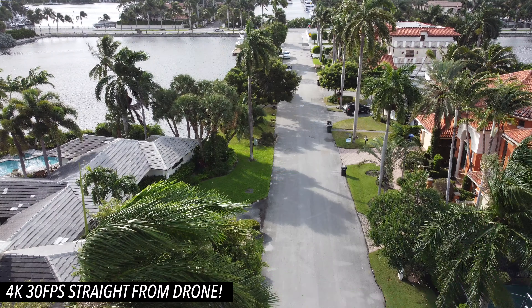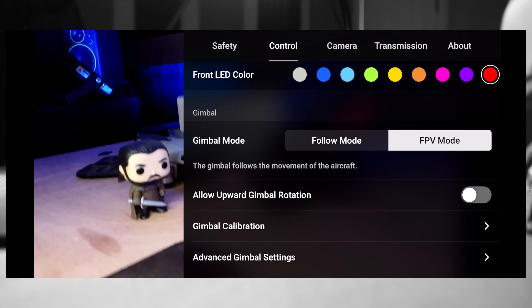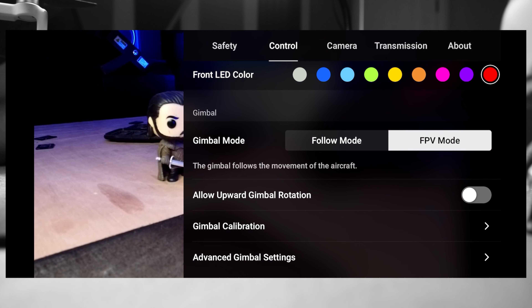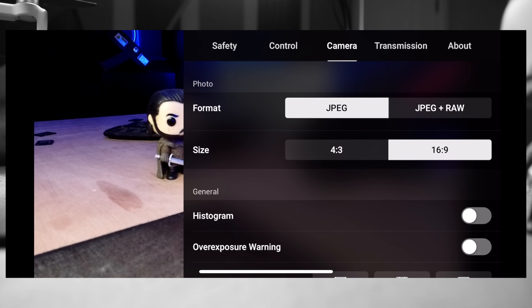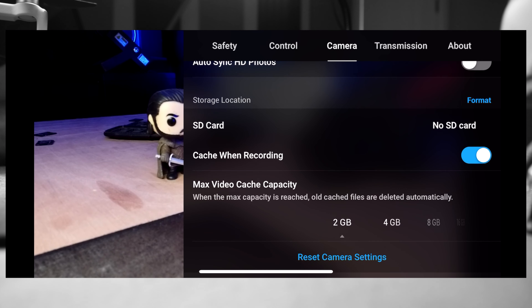Just like the original Mavic Mini, the Mini 2 uses the DJI Fly app. Everything looks very similar in terms of safety and geo-fencing. One thing I found is you can change the LED color on the front. There are also different gimbal modes: Follow mode keeps the camera fixed horizontally as the drone moves, while FPV mode makes the camera follow the drone's tilt. You can also set the camera to shoot JPEG or RAW, and choose 4:3 or 16:9 aspect ratio.